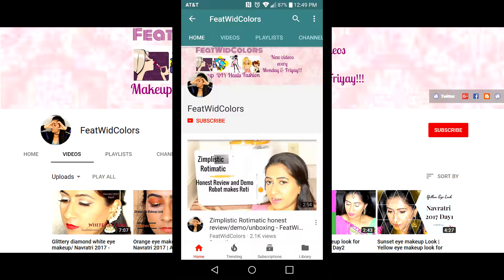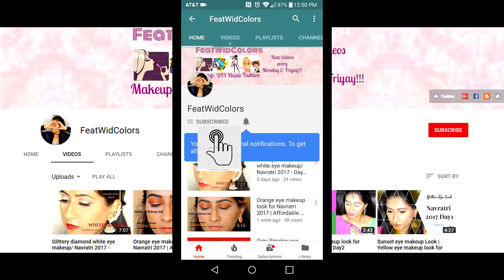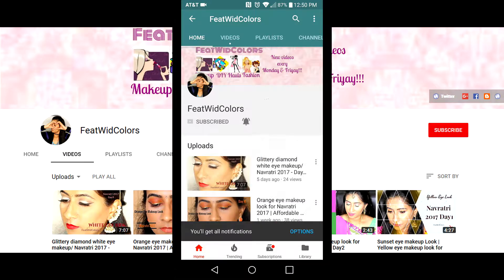Hi friends, welcome back to Feed with Colors. If you're new here, please click the red subscribe button and the bell icon to get notifications whenever I upload a new video. Let's quickly jump into today's video.